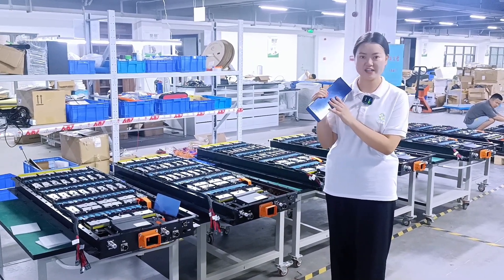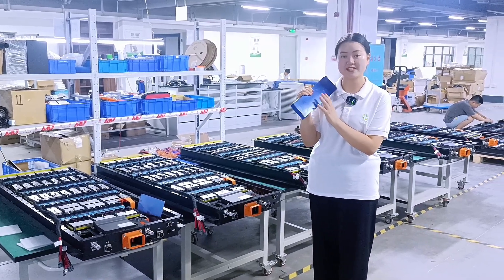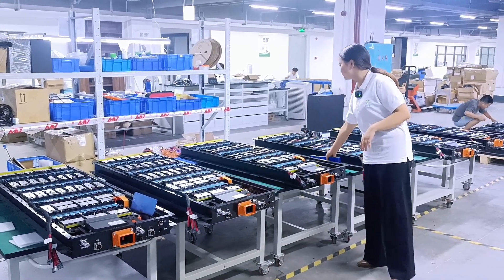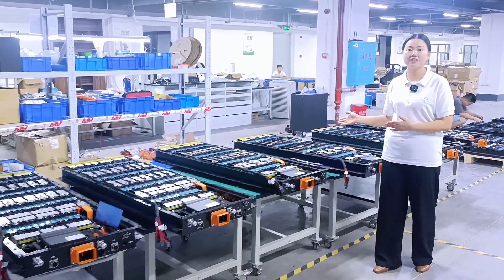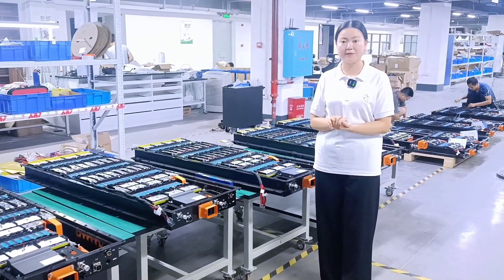We use EVE 114 Ah NMC prismatic battery cells, and this cell has very high energy density. We use 6 battery modules connected in series, and each module is 111 voltage 228 Ah.